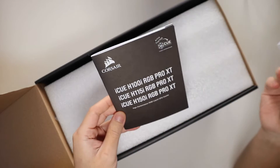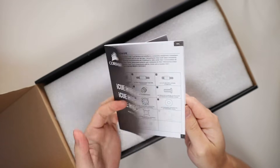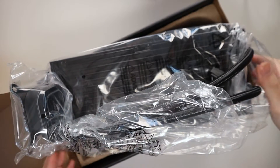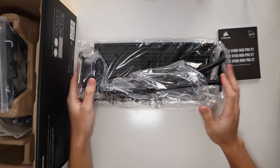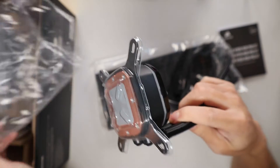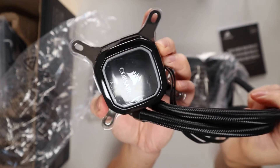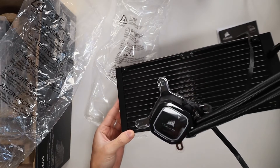Inside the box we have a warranty guide, an information booklet, and an instruction booklet — let's pull that out and put it aside. This here is the cooler and the radiator, and we're going to connect our fans onto that.